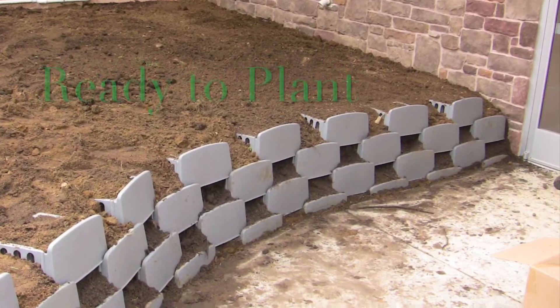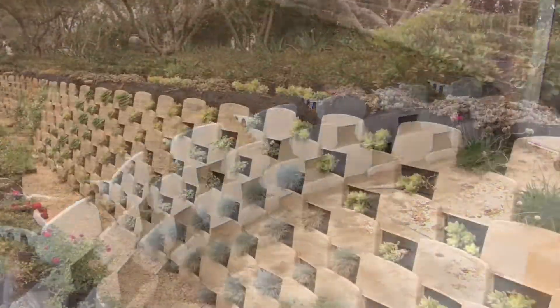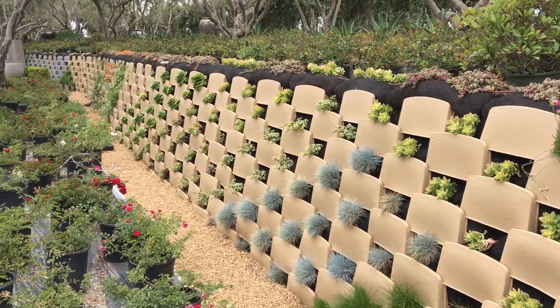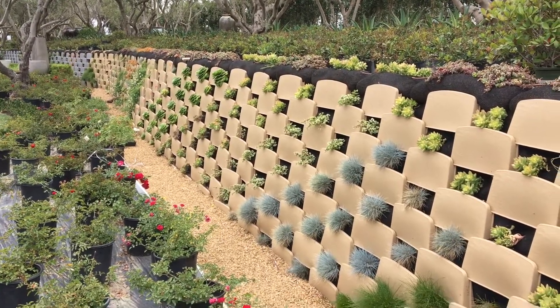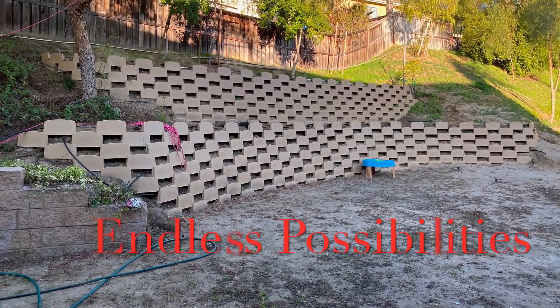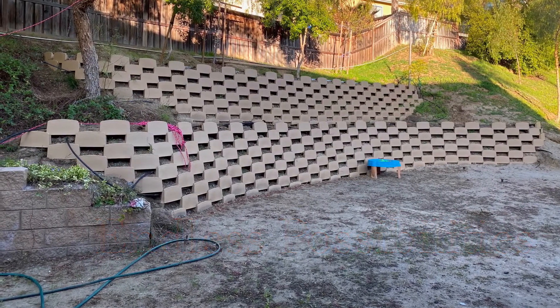You don't want to use compaction equipment in the face of the wall. You just want to step on the fill and get the modules completely full, and then strike them off so that only the tops of the side rails are showing and ready to stack another course of block. Have fun.